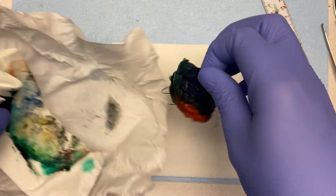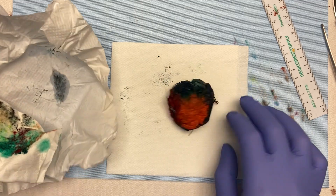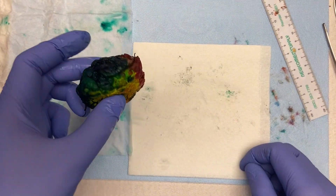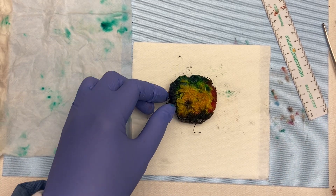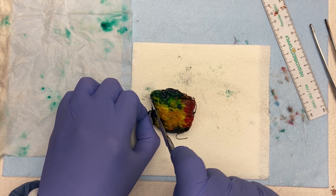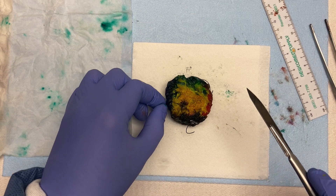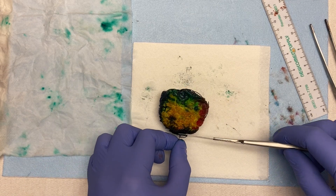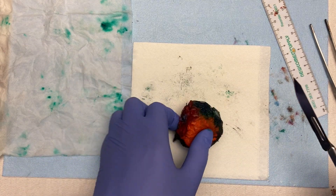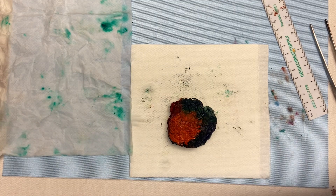There we have it — the specimen is completely inked everywhere. Now you can remove the tabs or stitches. Sometimes with stitches I'll just leave them, but if you leave these metal tabs and your blade hits one, it'll obviously dull your blade — so just get them out of the way. We've already inked it based on what the tabs indicated.